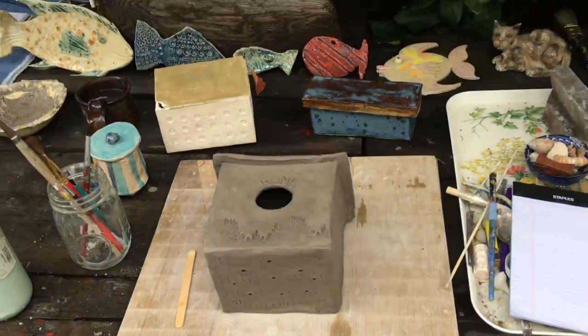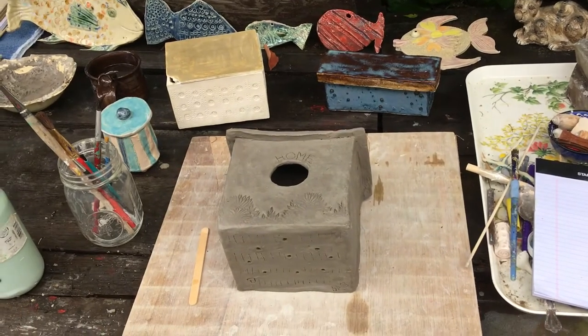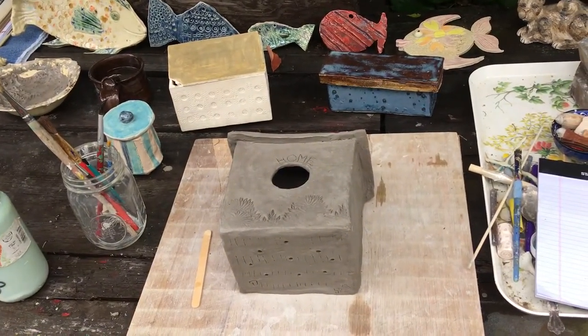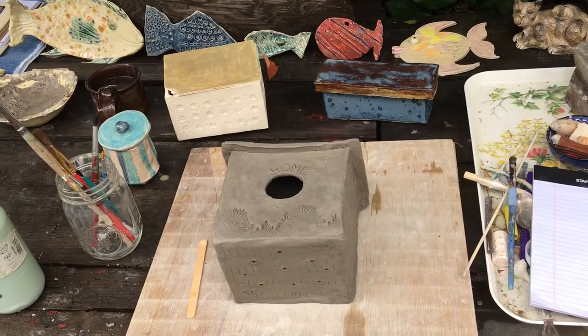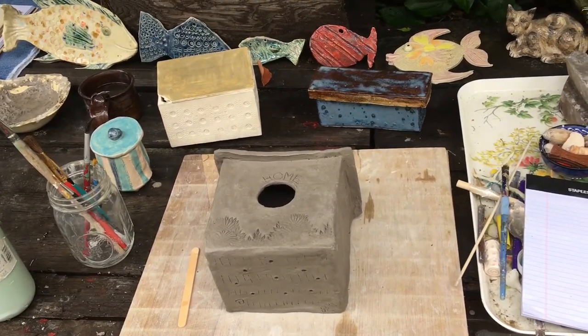So that is the end of the box project. Share with me your creations and let me know how it went. And I will see you for our next lesson, which will be coil pot making. Bye-bye.